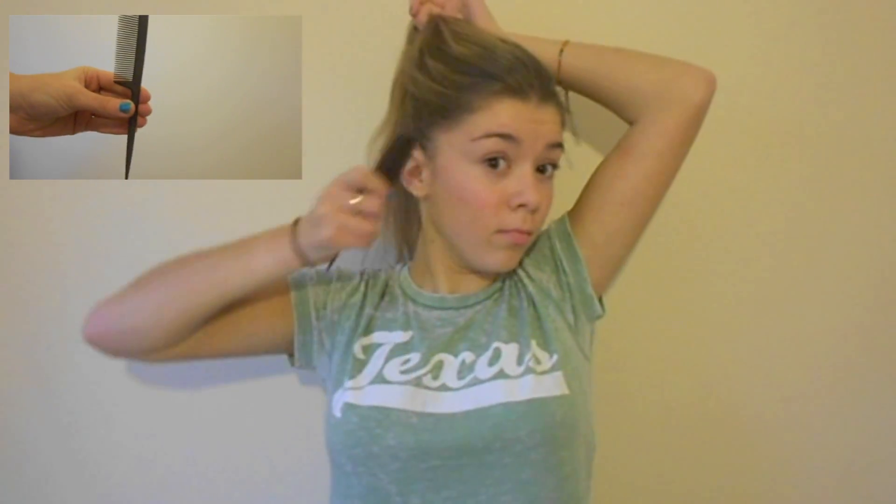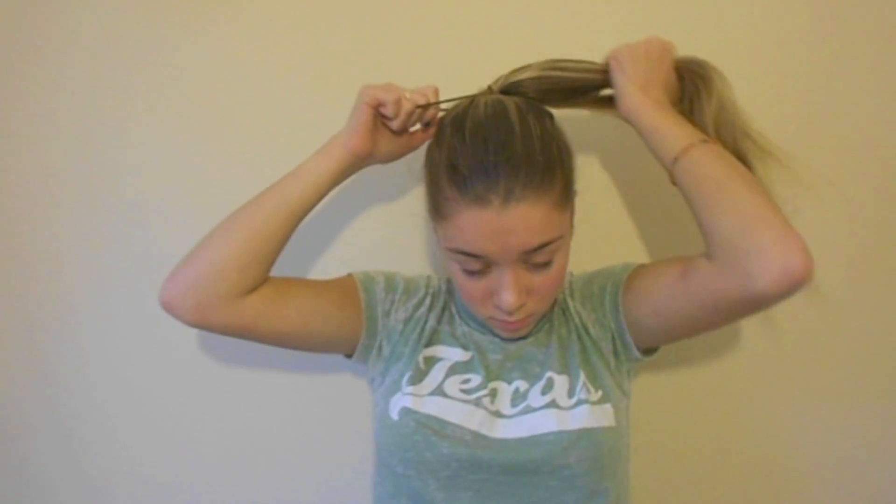After that, I just took a bobble and tied my hair up. You want to make sure it's not too high on your head — not really like a top knot bun — but just below your crown. Then I used a comb to make sure it wasn't bumpy and was quite smooth, and when I was happy with it I began to tie it up.